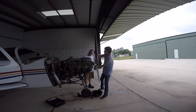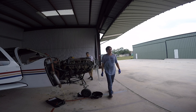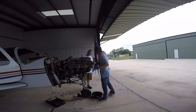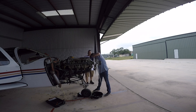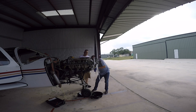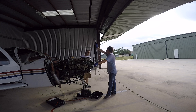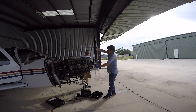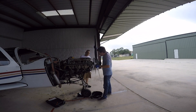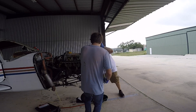It took an eternity to wiggle this propeller out of the crankshaft. There are two dowel pins right here — they have a tendency to rust, and as they rust they sort of get seized up in the crankshaft. So when you're taking the propeller off for the first time, that's what you're dealing with.